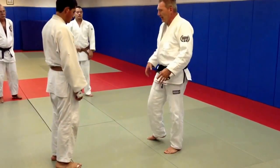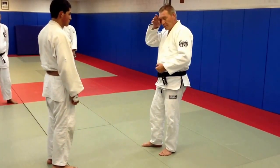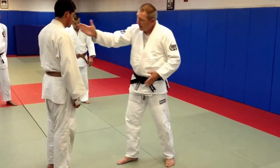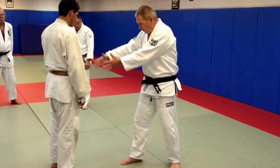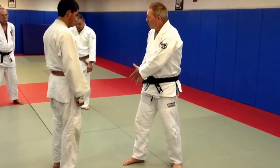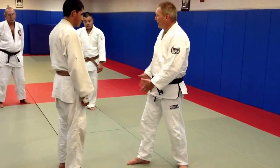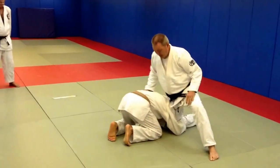Simply moving my leg around is sometimes not an option because the guy is really holding it. So the first technique I showed was when my leg lands on the outside — his body is on this side of my leg. He's shot and he's taking this single leg or something, and I'm just going to stroll down. And now I have this situation.